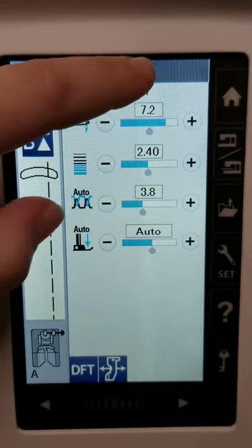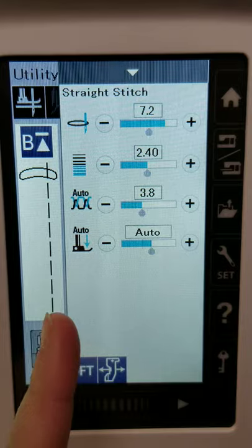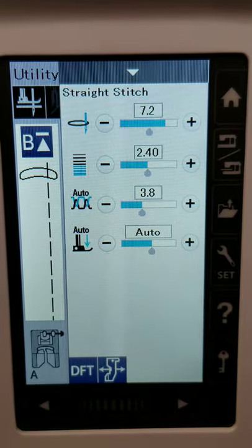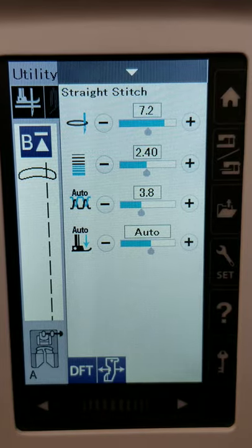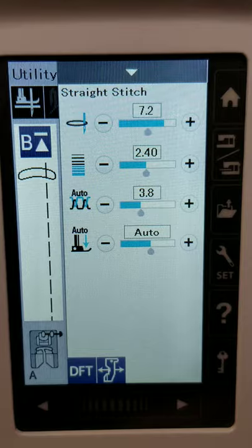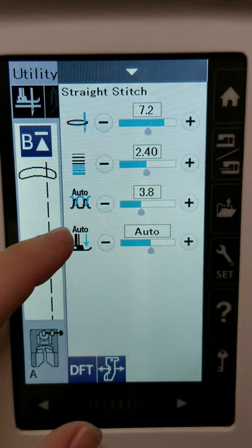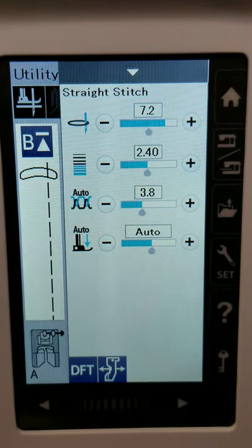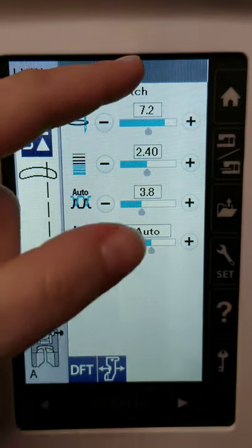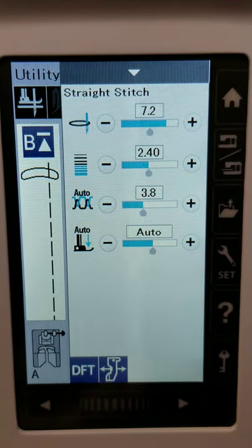If you hit that little arrow, a fly-up menu comes up with a couple of quick settings you can change. You have auto thread adjustment and automatic presser foot pressure. These settings are automatically set by the machine and are the same for all stitches at this point. Later in the settings page I'll show you where to change these for the overall machine — but if you just want to temporarily change them for a particular stitch, you'd open up this bottom window here. You're probably not going to mess around with these too much unless you're doing something specific — like straight-line quilting with thick thread in the top and thin thread in the bobbin and need to play around with thread tension.